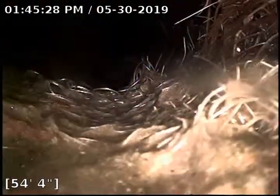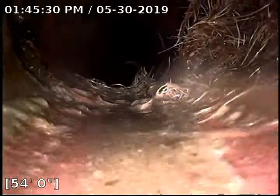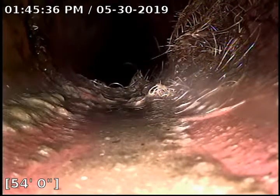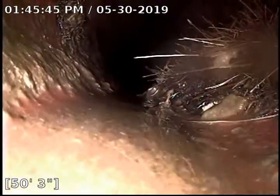Right here we've got a big ball of roots that's definitely in the flow line. I would definitely suggest that this sewer is cleaned and also a treatment of Rudex done. Some more roots right here impeding the flow line.